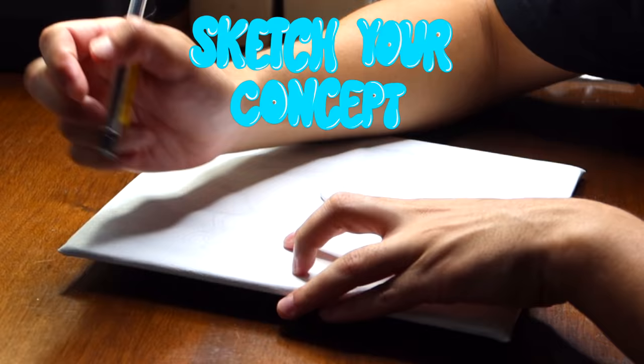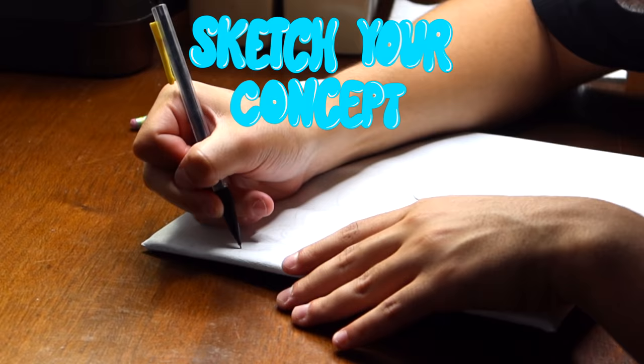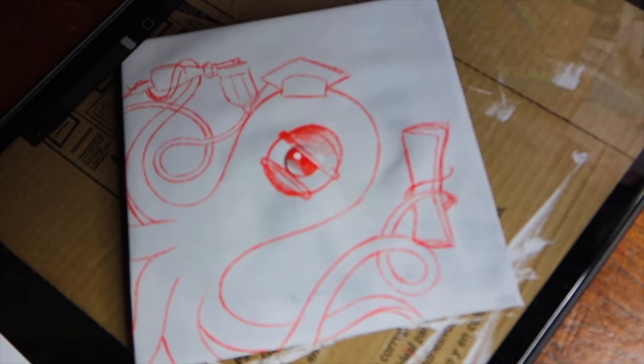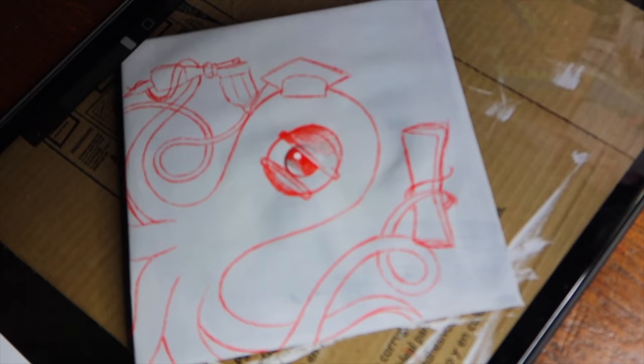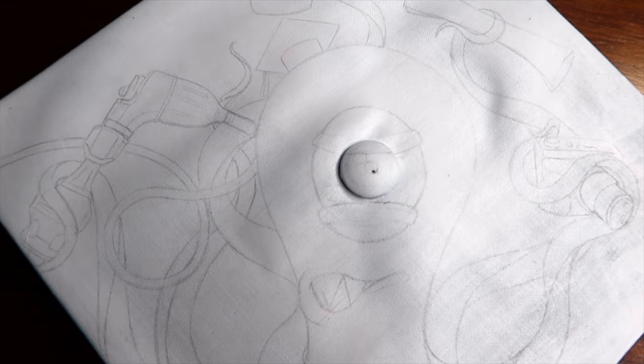I definitely recommend sketching out your idea before you start putting it on your graduation cap, because you want to take into consideration the nipple of the cap — you don't want your design to look off. Here's what the preliminary sketch of my graduation cap looks like. I made sure to put the center of the eye of the octopus into the center of the graduation cap so it gave it a little bit of dimension.